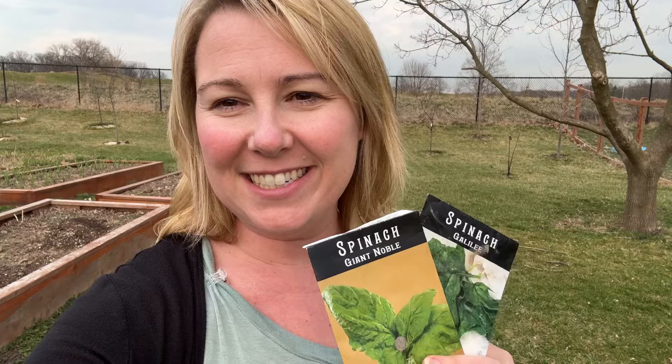Hi friends, welcome back to Sheena's Homestead. Today is a glorious, wonderful day. Not only was it 70 degrees outside here in Illinois, it was just perfect. It was such a beautiful day and I get to plant my first seeds of the year directly in the ground.